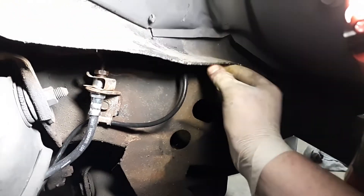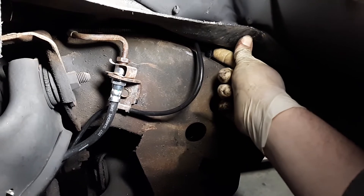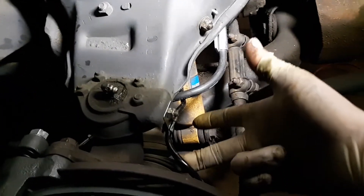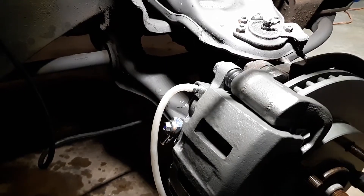Up here you see that stud — it's got a hole in the frame it's supposed to lock into. Turn the wheel side to side to make sure the ABS cable doesn't stretch too much, then move on to bleeding the brakes.